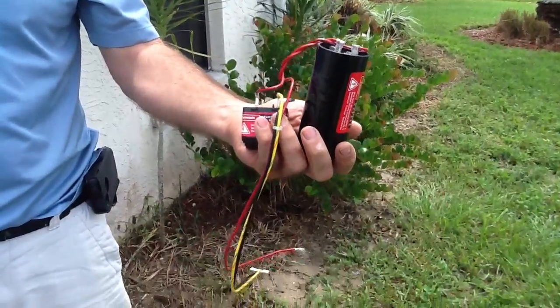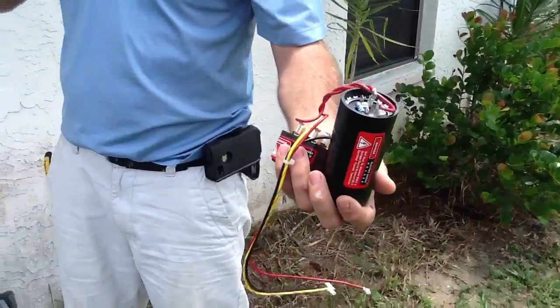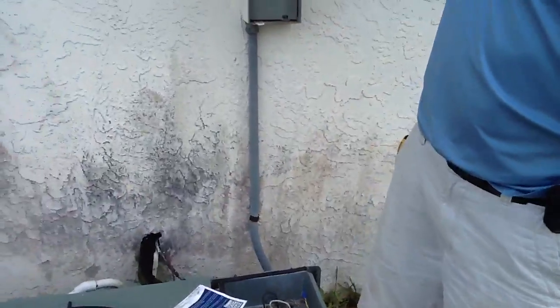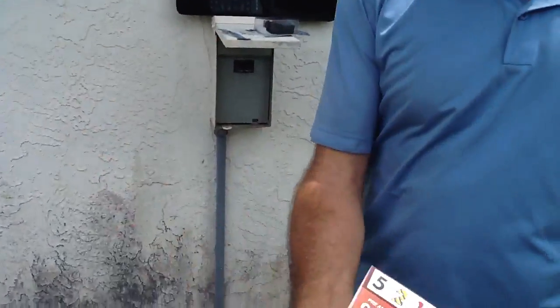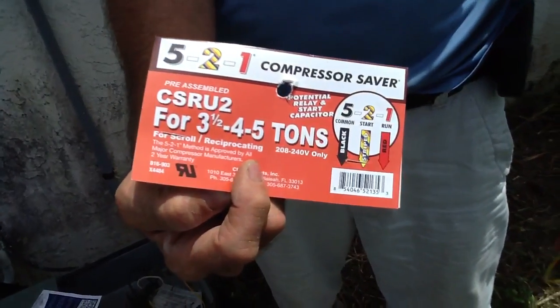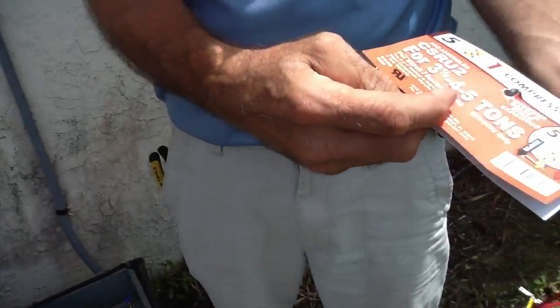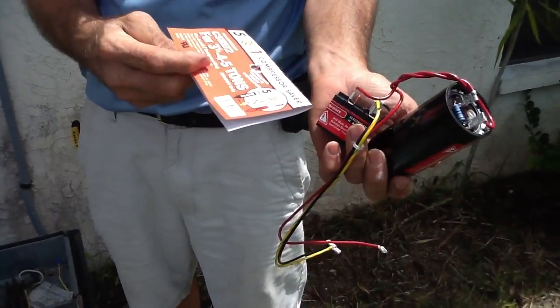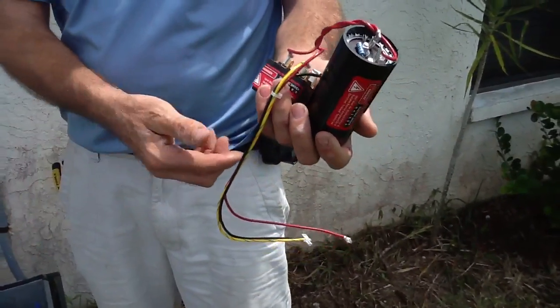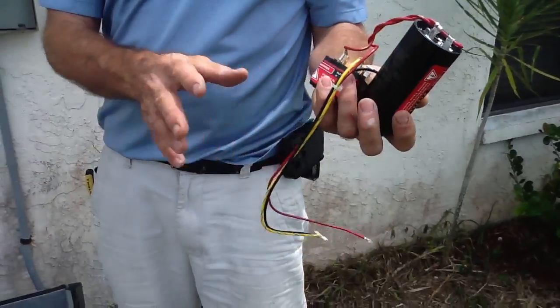What we want to talk about today is a hard start kit, and I want to show you the brand that we actually use. We use the 521 Compressor Saver. I try not to use the little two-wire system because it doesn't provide the additional time delay on the relay. So here's what we got — I want to talk about the advantages of the hard start kit.